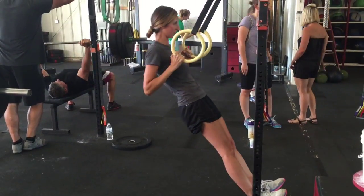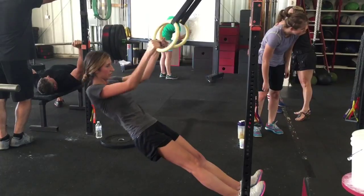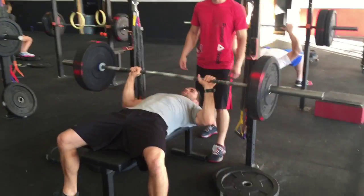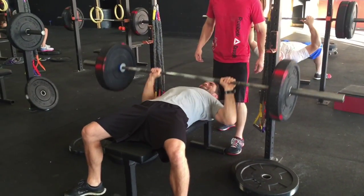Ring rows. Nettie doing some ring rows here — really helpful in strengthening your lats. I think she was getting around 15 to 20 per round, which is really good.